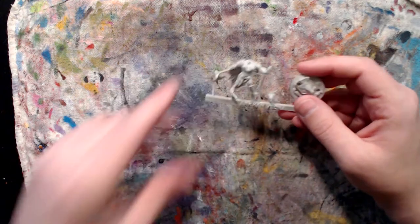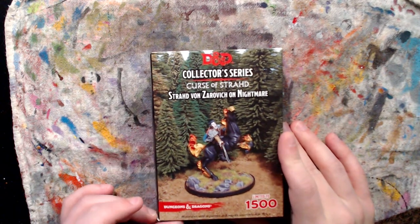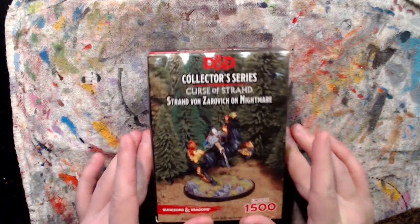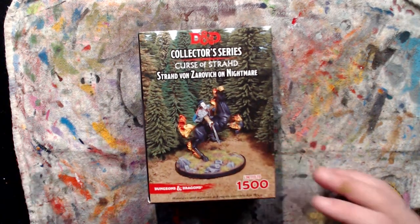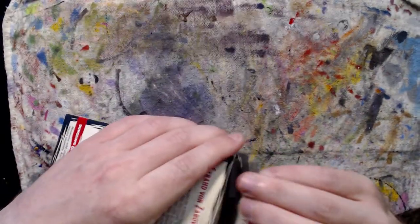Pretty sweet. Now let's go into Strahd. I got this almost two years ago at a convention that Gale Force 9 was at, and I just took the plastic wrap off before this — so I haven't even opened it yet. Let's see what's inside.